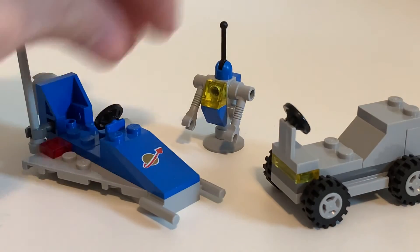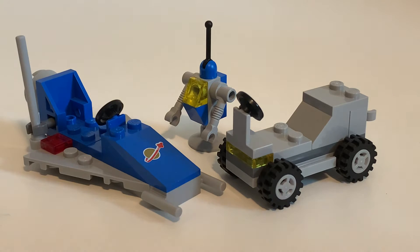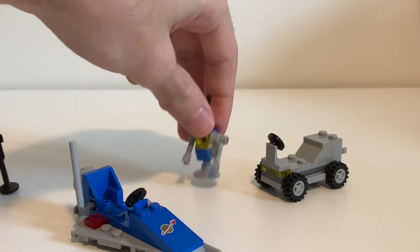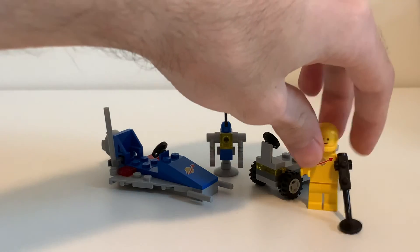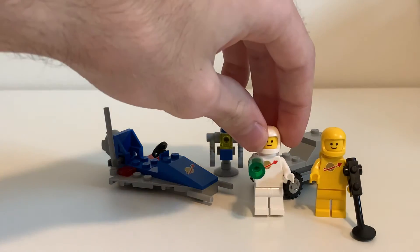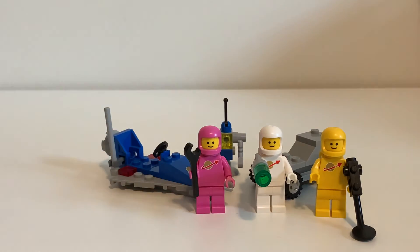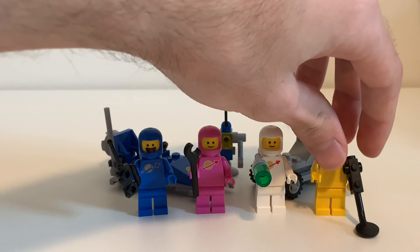There's not a ton of builds because it's only ten bucks, so it's not going to be the biggest set in the world. But I would definitely recommend this. Of all the LEGO Movie 2 sets, this is probably the one that you should buy, especially if you want to support this type of set. Hopefully LEGO sees that a lot of people bought this so they can make more sets like this.